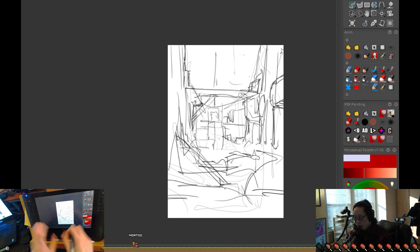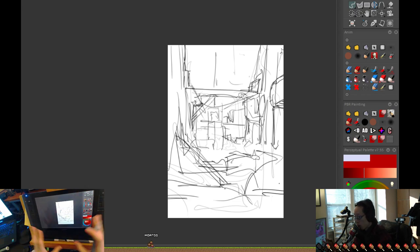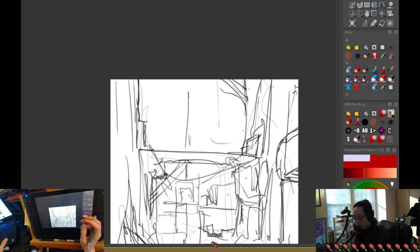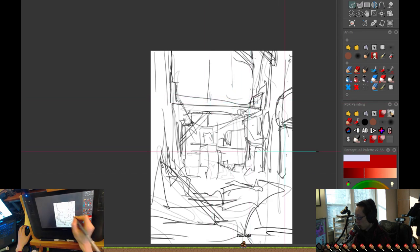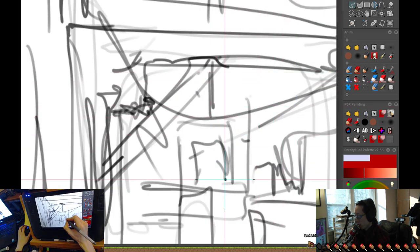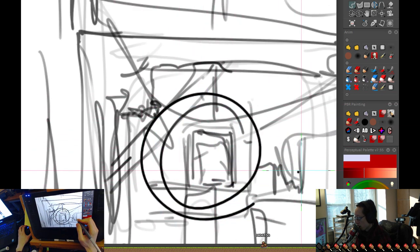When you zoom out, you see where something belongs — then you zoom in and draw what belongs there. You have to periodically come up for air because the whole picture has to work as a whole. If you spend too much time zoomed in, you lose context. If you spend too much time zoomed out and try to draw little details you don't have enough control over, you can't push the resolution higher. And the question is: what things actually need detail? Spend your time where people should be looking.